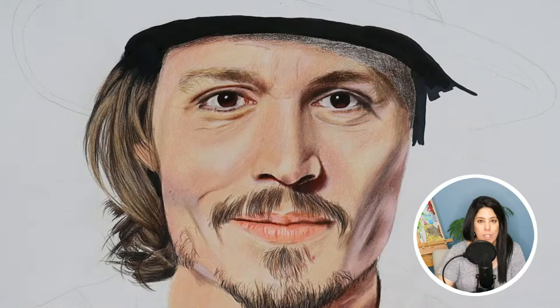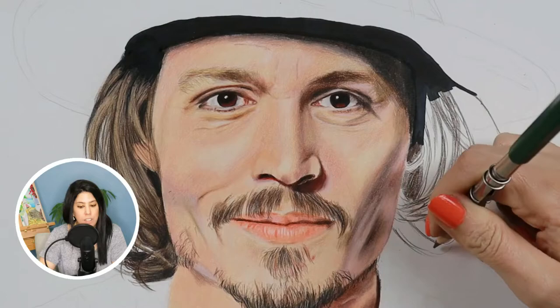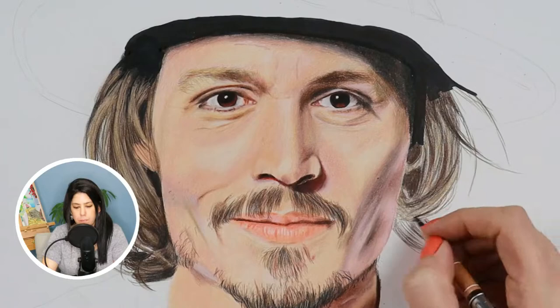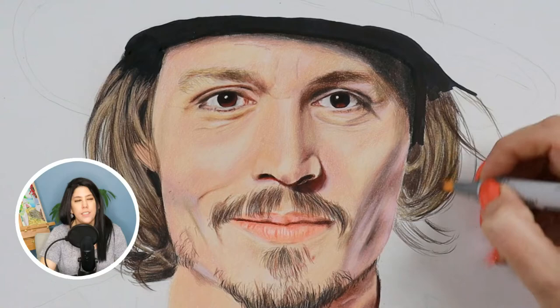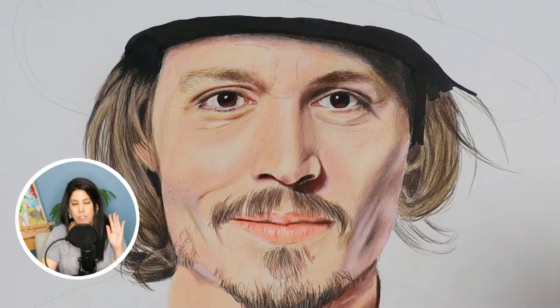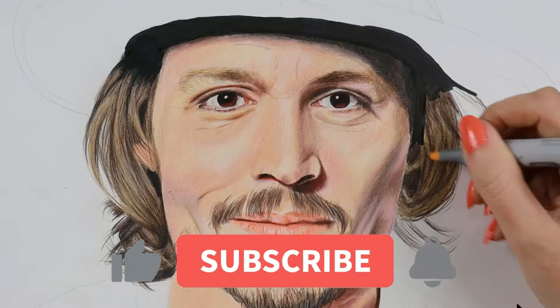I wanted to show the hair one more time — I'm doing the exact same steps on the right side and then blending. You'll see the difference — it blew my mind how well it worked. Also, when working with colored pencils, the best erasing options are an electric eraser, an eraser pencil, or a stick eraser.